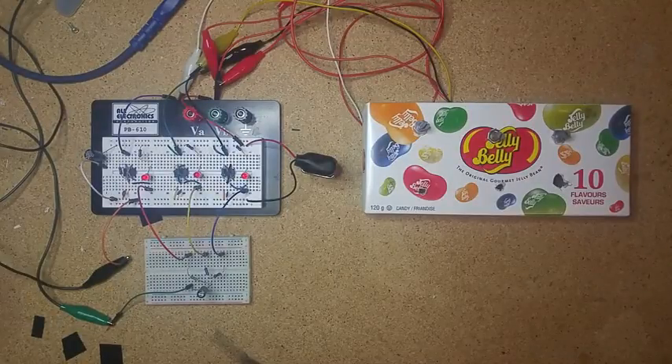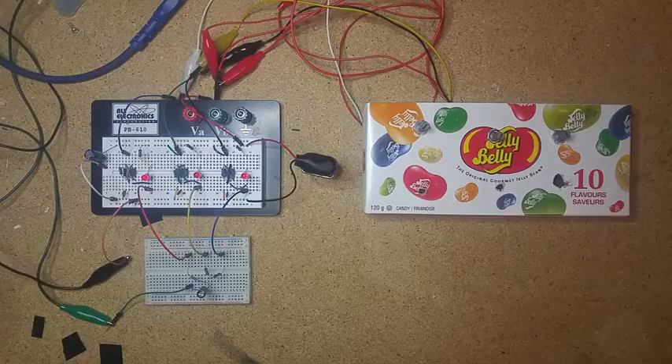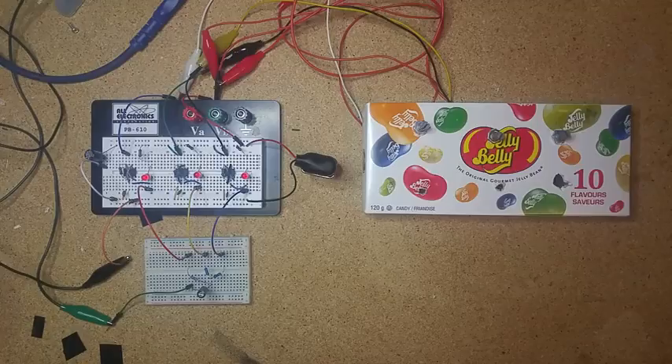Hi guys, this is Sam from Sam vs. Sound. I've just got another simple breadboard project here today that I wanted to share with you. As always, if you are interested in building one of these yourself, I'll post a link in the description that'll have full schematics and a bit more detail about exactly what I've put together.